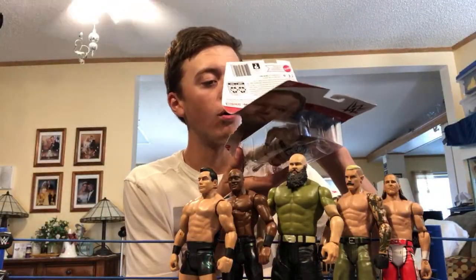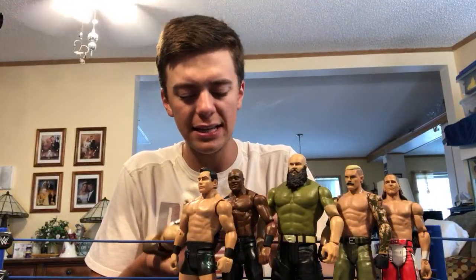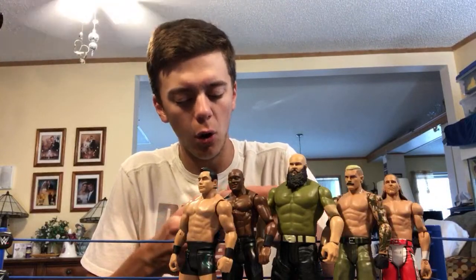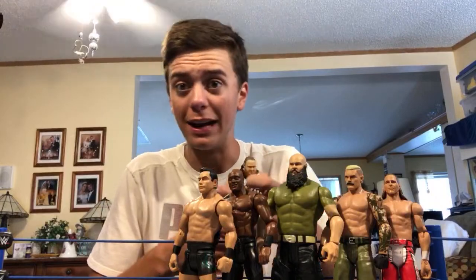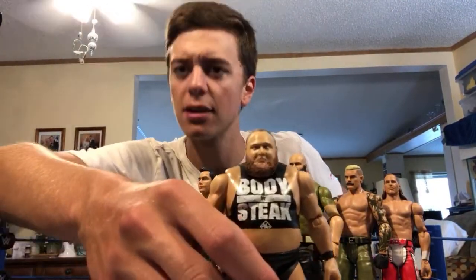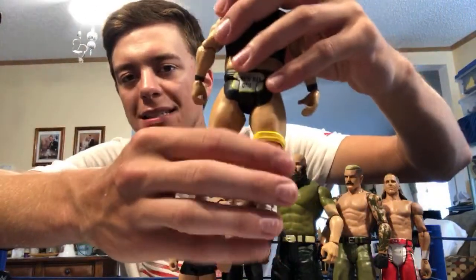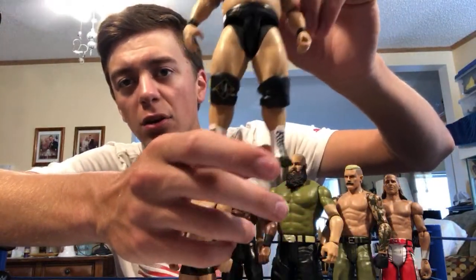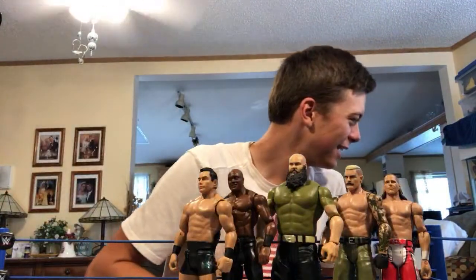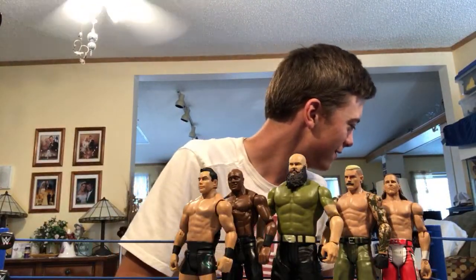Cracking open Otis right now — there's a logo on the back I didn't know about. Here he is — this is a big fig. I believe they used the same mold as Ivar. Same head scan as his recent elite, I believe around Elite 76. His painted-on t-shirt says 'Body by Steak' on the front and 'Working Man Otis' on the back. One knee pad is yellow, he's got big knee pads and white boots that say Otis. The dog Scout runs in briefly and doesn't seem to like Otis.